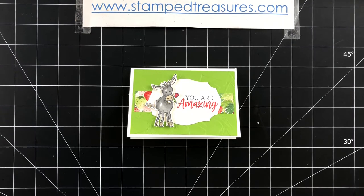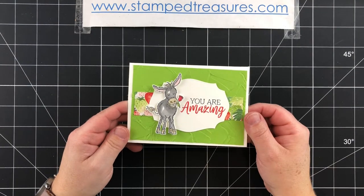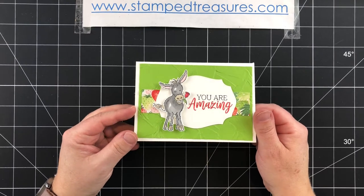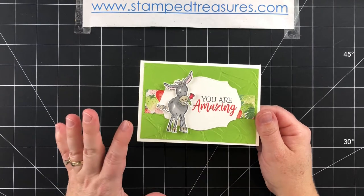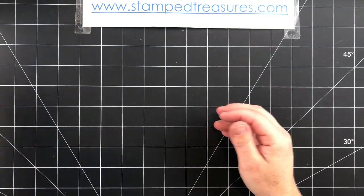Hey there stampers, my name is Sherry Roth. I'm a Stampin' Up! demonstrator from Canada and today I'm going to share how to make this Darlene card using the Darlene Donkeys Celebration stamp set. Combined with several other products, it just makes for the cutest card. So let's go ahead and get started.